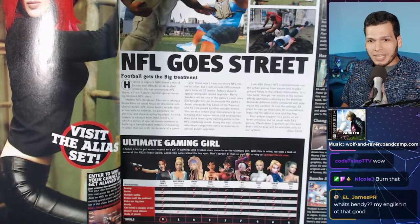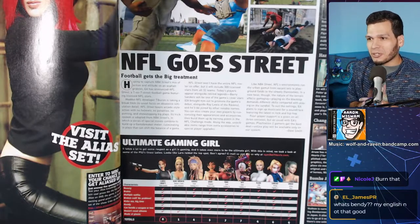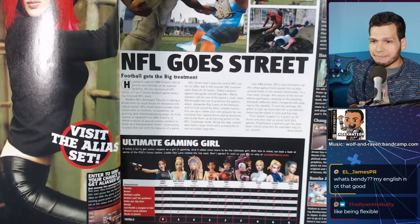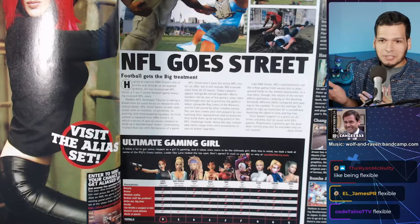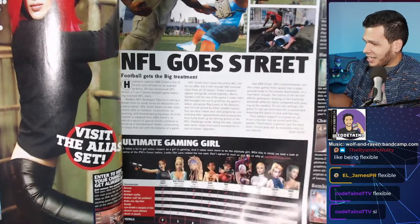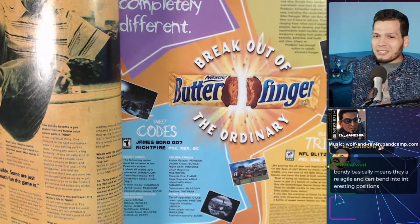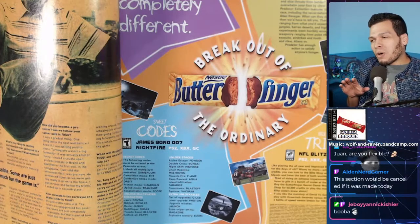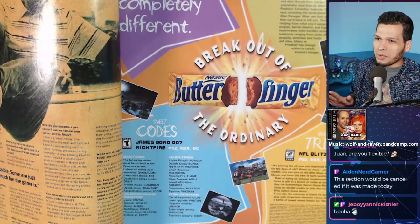'Bendy' as a criterion — as in, how bendable is the person. Make of that what you will. I'm just going to move on. A lot of this is just weird. I can kind of see where they were going but you know they were going for the double meaning. You know exactly what they were going for.